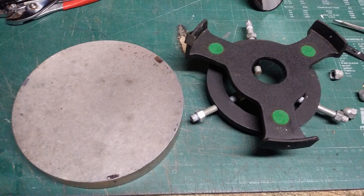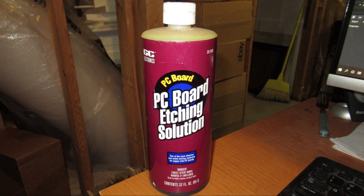What you have to do is etch off the old mirrored surface and then get it re-coated with an aluminized process. The way you do that is you take some PC board etching solution, which is ferric chloride. I happen to have some because I do some printed circuit board work.